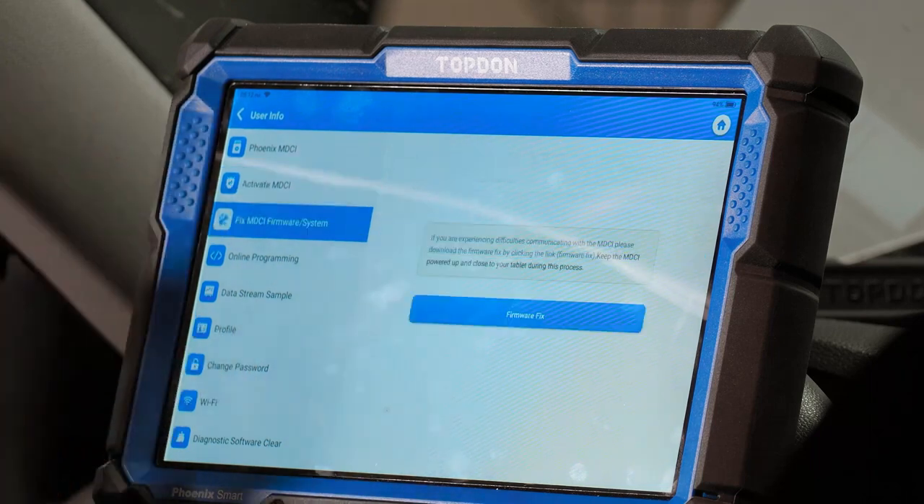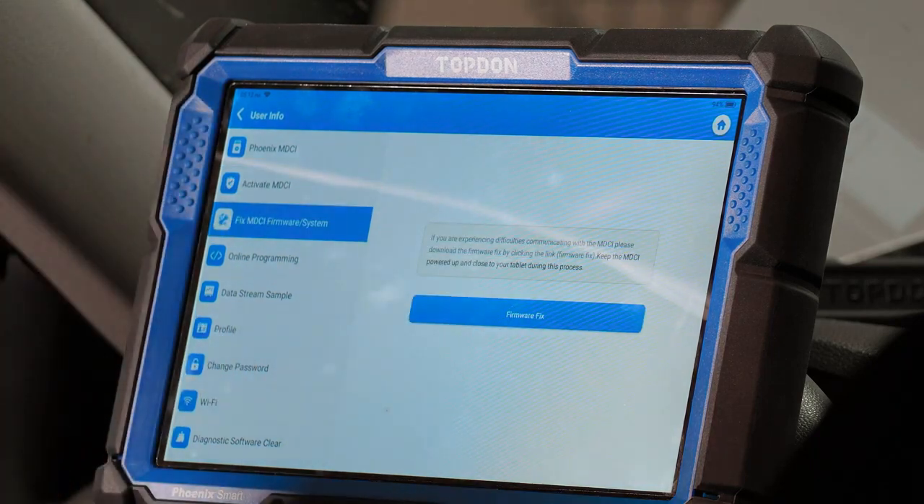Fix MDCI firmware is something you'll use at the request of one of our support professionals. I do not recommend doing this unless you are specifically asked to use it.